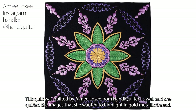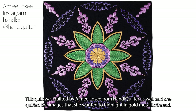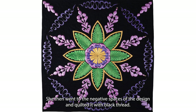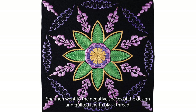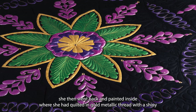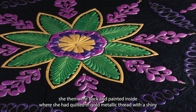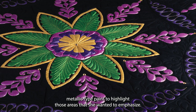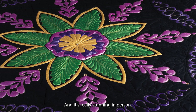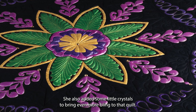This quilt was also quilted by Amy Losey from Handy Quilter, and she quilted the images she wanted to highlight in gold metallic thread. She then went to the negative spaces of the design and quilted with black thread so it reads more like texture. Something very impressive: she then went back and painted inside where she had quilted in gold metallic thread with a shiny metallic type paint to highlight those areas she wanted to emphasize — it's really stunning in person. She also added some little crystals to bring even more bling to the quilt.